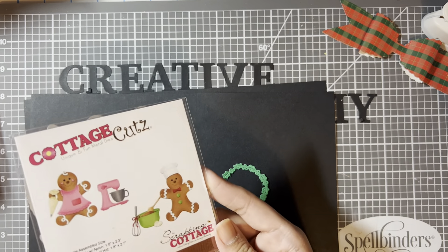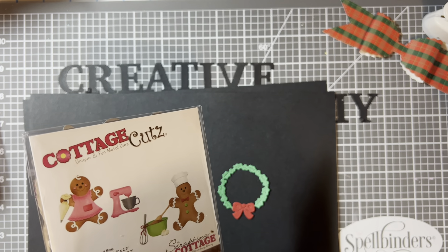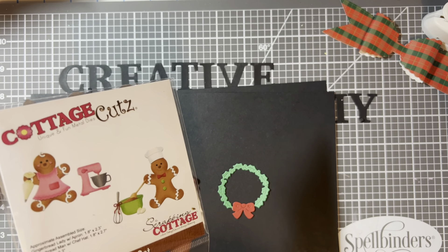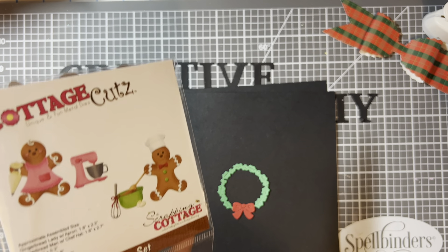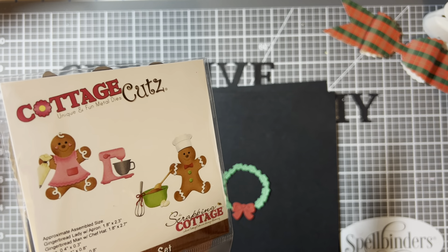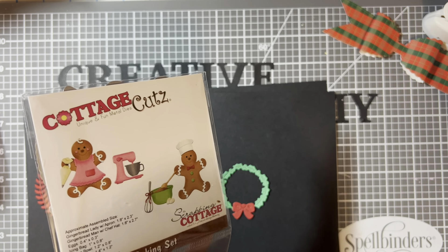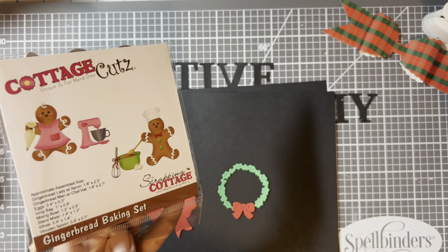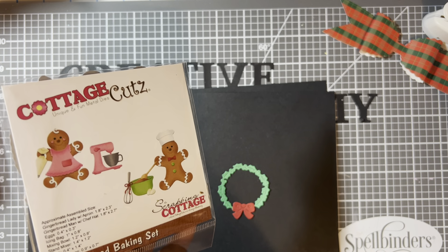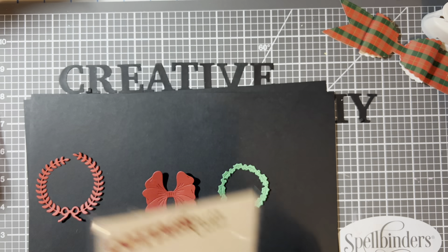Now this one is the gingerbread one, and you all know I love gingerbread. This one is $19.95 — it does cut out a lot of pieces, and the measurements are right there, but they are on the smaller size. I personally could not buy it at that price; I got mine on sale for $7.98. The price right now is $19.95, so I would definitely wait until it goes on sale — but if you have the money, go for it.